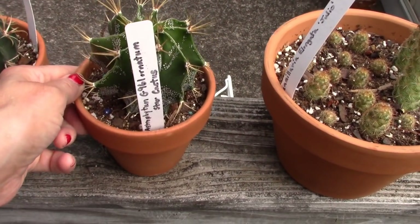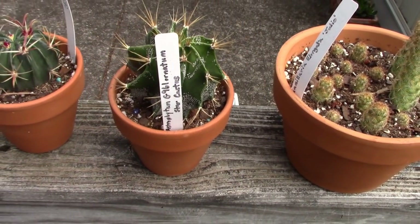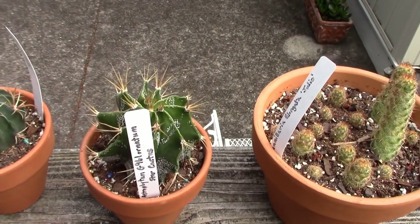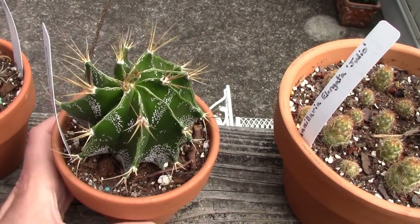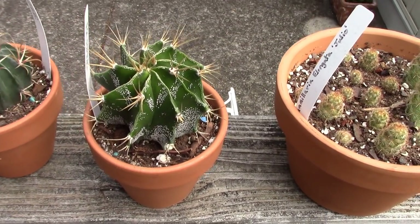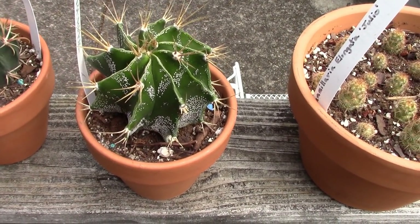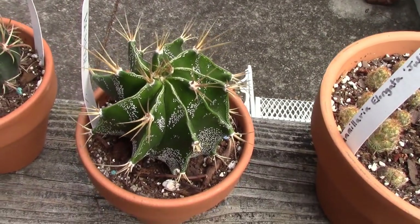Here's my Astrophytum ornatum — it's a hybrid, G961, sometimes called the Star Cactus. And that's gorgeous. I did drop it on its head the other day; happy to say it doesn't look damaged — it just got knocked over by accident. But it's doing well aside from the abuse.